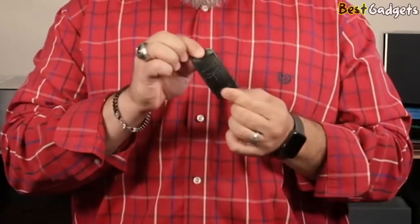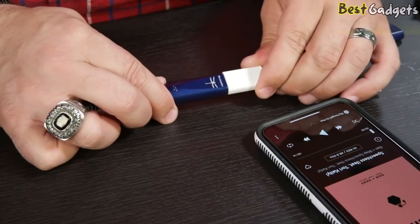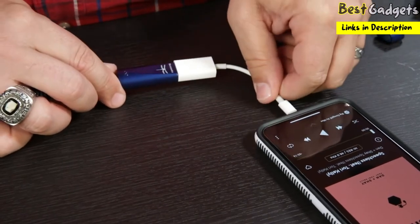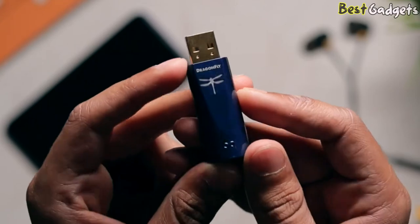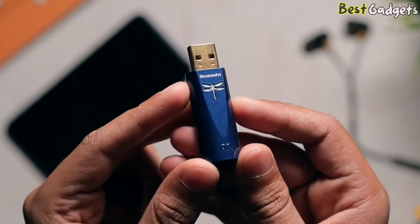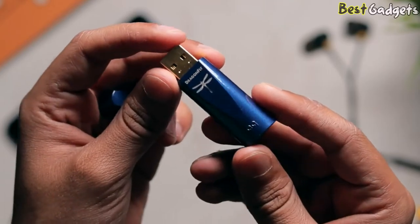Included in the box is obviously the Dragonfly Cobalt; you'll also get a leather pouch and a USB-C to USB adapter. If you use an iPhone, you'll need to grab a Lightning to USB adapter. If you use an older Android phone with a micro USB connection, you will need a micro USB to USB-A connector.